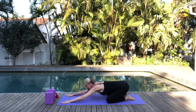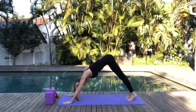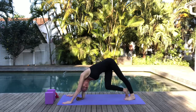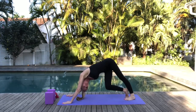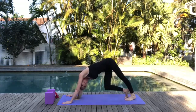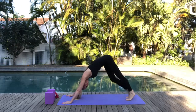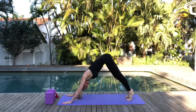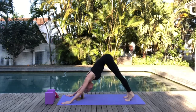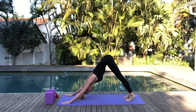Now gently gaze ahead, pressing into those palms, tuck the toes under and lift up the hips for our first downward dog of the day. Let's just walk our dog — gently bend in your right knee and gaze under your left shoulder, using this as an opportunity to really stretch out the left side of the body. Then repeat on the other side. Walk that dog in your own time, breathing through it, warming up the knees and the body.